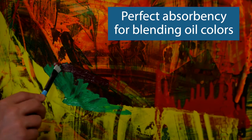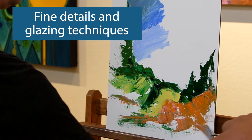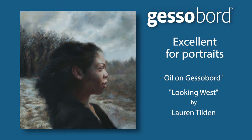JessaBoard's acrylic Jessa coating has just the right level of absorbency. The slight, consistent texture of the surface allows brush control for any technique. The minimal texture means that JessaBoard has that perfect grab of your brush to control pigment applications and is excellent for portrait work.